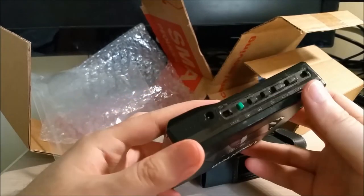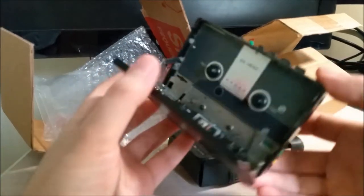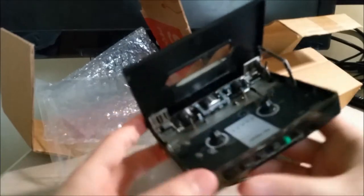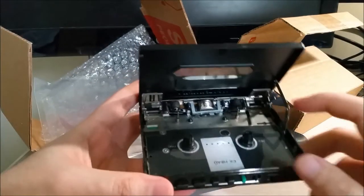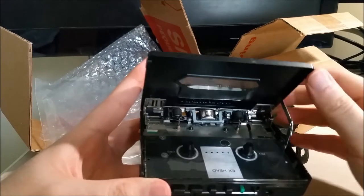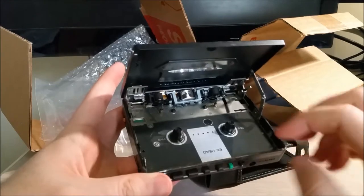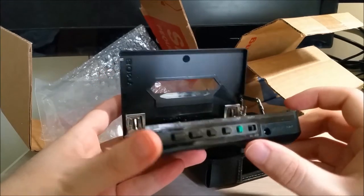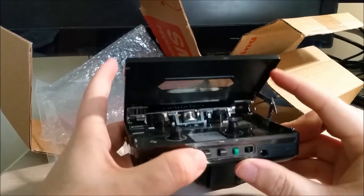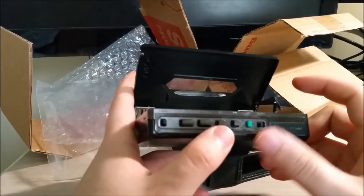I don't have a cassette to actually test it with. How do I open this even? There's a mechanism to actually open it. This does auto-reverse. Basically the head has elements for either side, so it doesn't have to swap anything mechanically. All it has to do is swap which circuit it's reading from — which magnetic side.